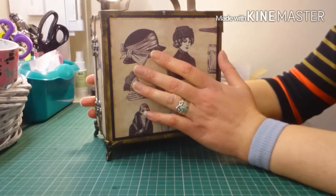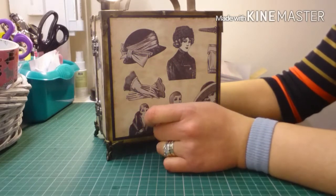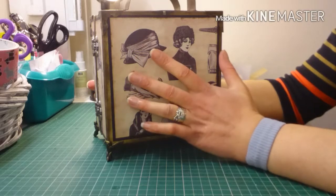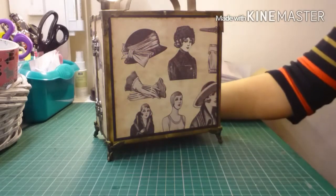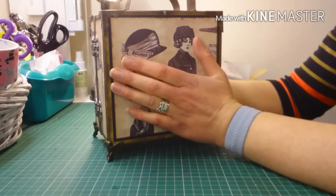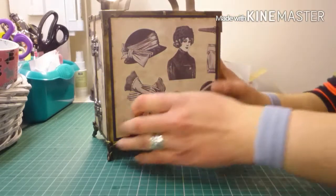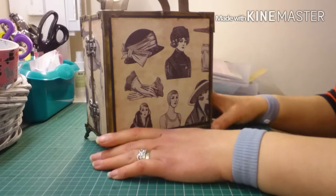Before I send it — well, actually she would have got it by now because I'm not going to put the video up until she's received it. So Donna would have this now, but I thought I'd show you before I get it all packed up and ready to go.